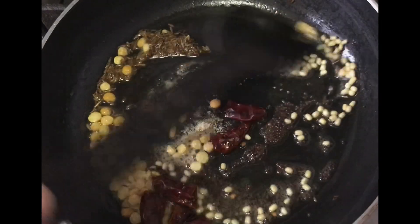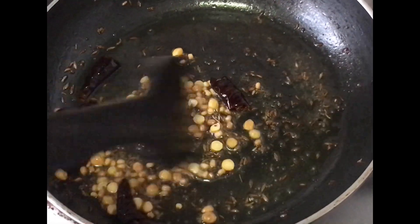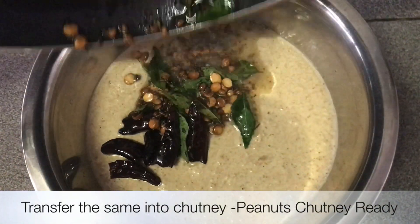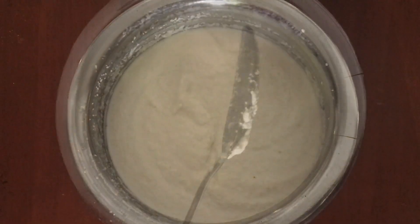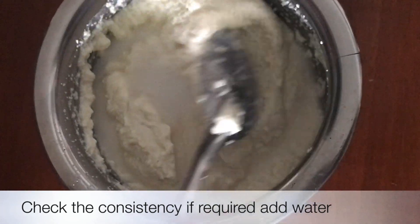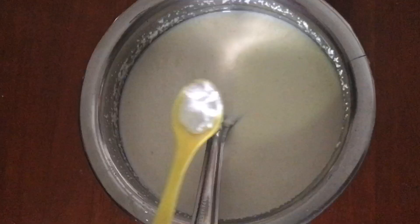After we cook on the stove for a while, we cook it through. We cook on the stove. Then put a little salt in the water.